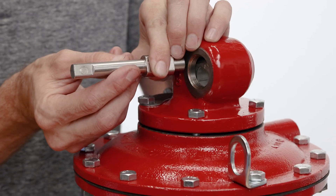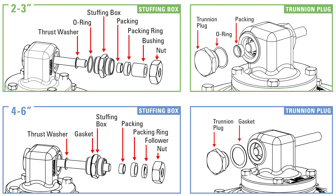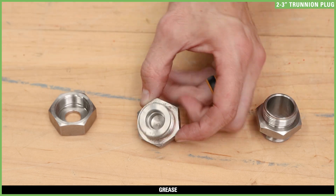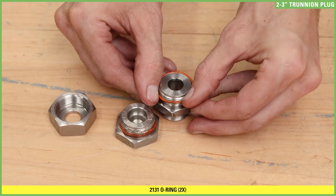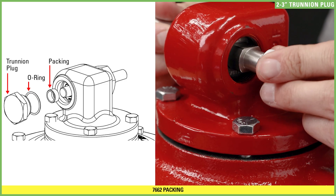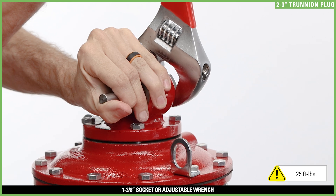With the flat edge of the long end of the shaft facing down, insert the shaft through the trunnion hub — the long end will be sticking out of the side opposite the equalizing port. The trunnion plug and stuffing box assemblies are slightly different for 2- and 3-inch valves compared to 4- and 6-inch valves. Apply grease to the threads of the trunnion plug and stuffing box to avoid damaging the o-rings. On the stuffing box, the o-ring will be on the side with the smaller opening. Install an o-ring on the trunnion plug, then install another o-ring on the stuffing box, and apply grease to both o-rings. Install one of the packings on the short end of the shaft. Place the trunnion plug over the shaft and packing, then thread it into the bonnet and tighten with a 1-3/8 socket or adjustable wrench to 25 foot-pounds.